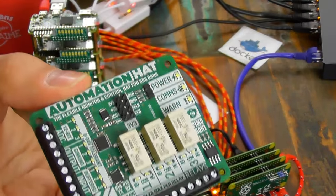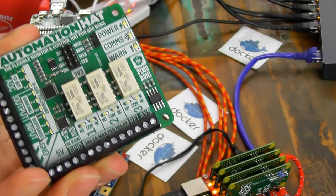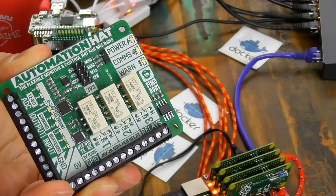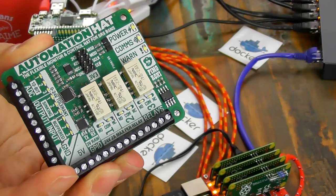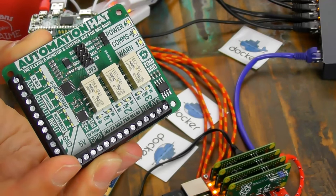We teased on Twitter yesterday the automation hat that's coming soon. We've just got prototypes in today. It's going to be semi-industrial, internet of things — it can drive things that take 12 and 24 volts. Three relays, ADC input at 24 volts, IOs at 24 volts, lots of indicator lights, lots of warning lights. Can you also input from 5-volt sensors? Yes absolutely — the inputs are just tolerant of 24 volts. You should be able to hook up most things you'd want — automatic garage doors, solenoids for locks, heating system logic lines.